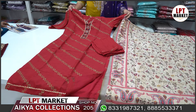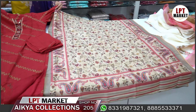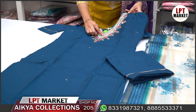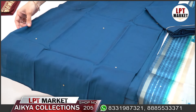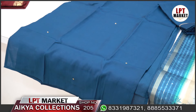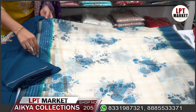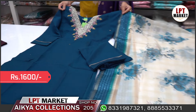This is a very nice collection. It has a big neck part with beads, thread work, and knot work. There are small stones on the body part. It has a lining, 3x4 sleeves, small lace, and a self bottom with a floral print. The price is ₹1600, M to XL size.